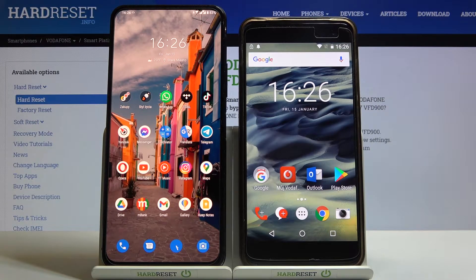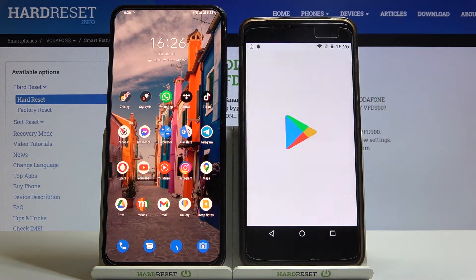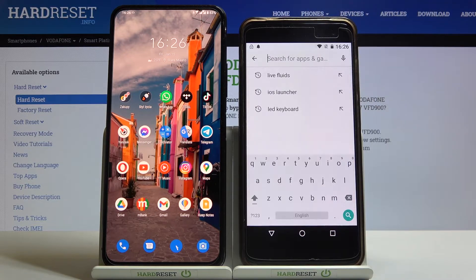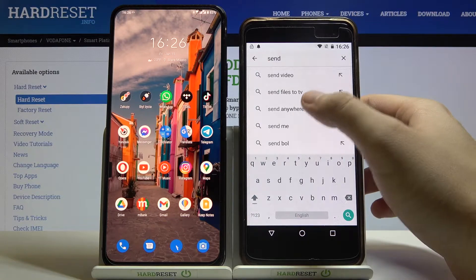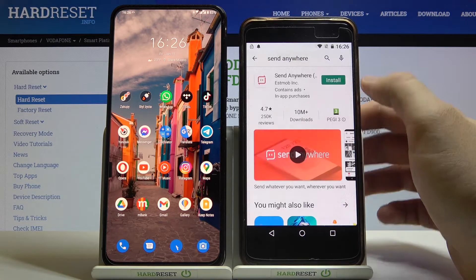Welcome. If you want to transfer data from the Vodafone Smart Platinum 7 to an older Android smartphone, first you have to go to the Play Store on both devices and get an application to transfer data. In this video we are going to use the application called Send Anywhere, so you have to get it on both smartphones.